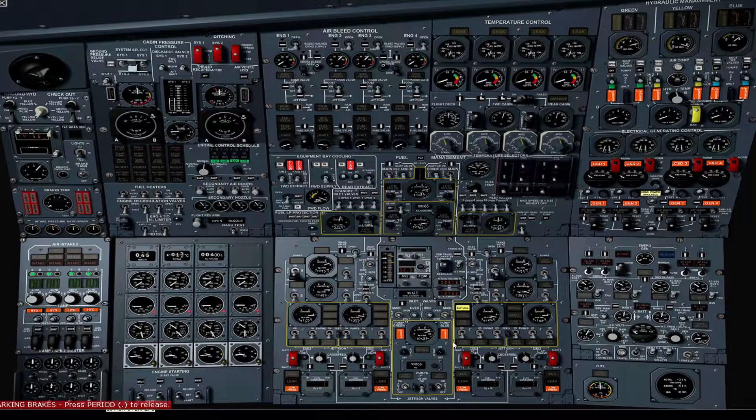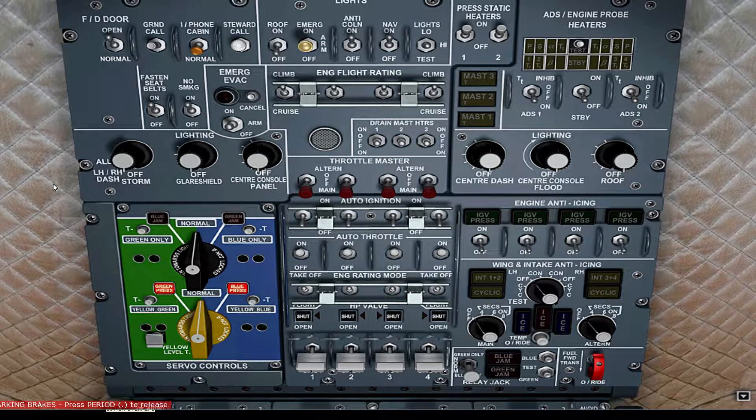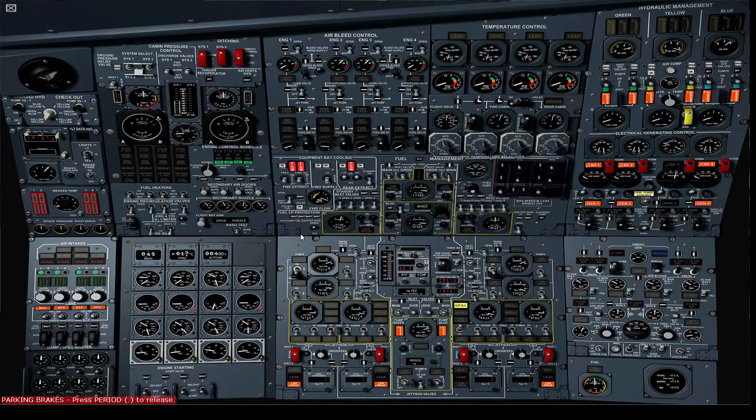Switch on the main engine pump switch for engine number 3. Switch engine start switch number 3 to start. Verify the N2 is above 10%. On the upper overhead panel, open high pressure valve number 3. The engine will spool up and start successfully. We'll see the engine ignition switch has returned to off. Open engine number 3's bleed valve. Verify cross bleed remains open and set the conditioning valve selector to on.